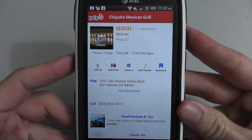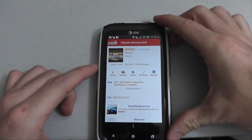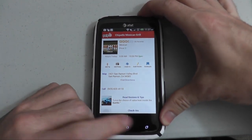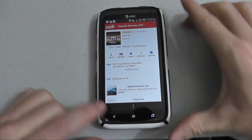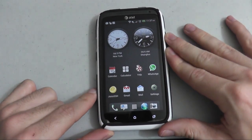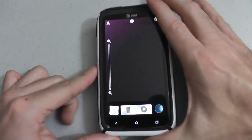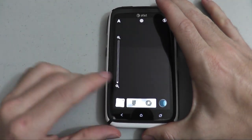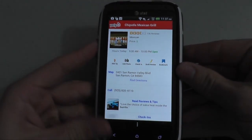To do this, it's really easy. You press the power button and the home button at almost the same time — power button, home button — and you'll see that screenshot has been saved to the camera shots. Now we'll go to our camera button and click camera shots down on the left, and you'll see the screenshot of our Chipotle Mexican Grill page.